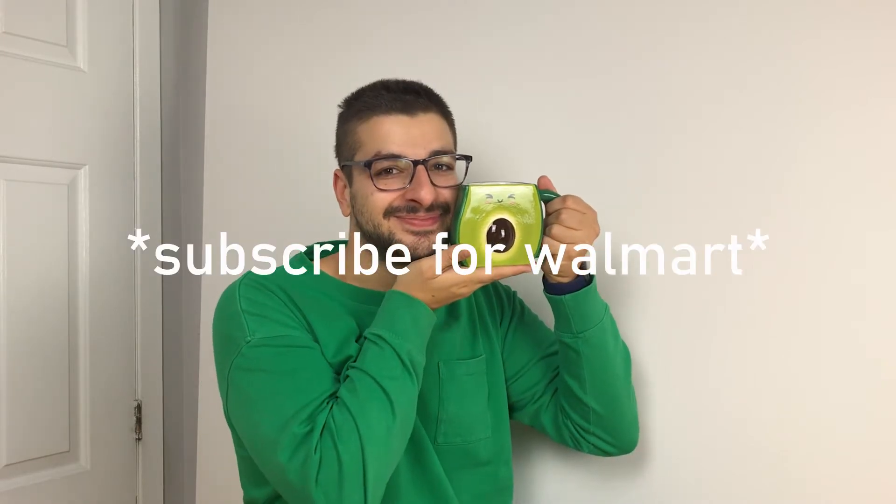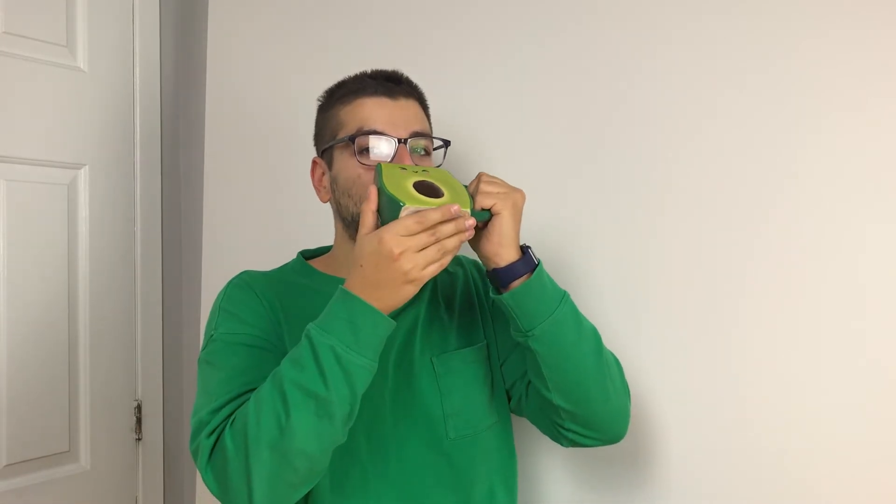This video features my avocado cup from Walmart — it's very cute. This week we got the news that we're back in quarantine, and I thought it would be a good idea to show you guys the work I did during the first quarantine, since I'm making new stuff now. Maybe at the end of this quarantine I'll show you what I've made.